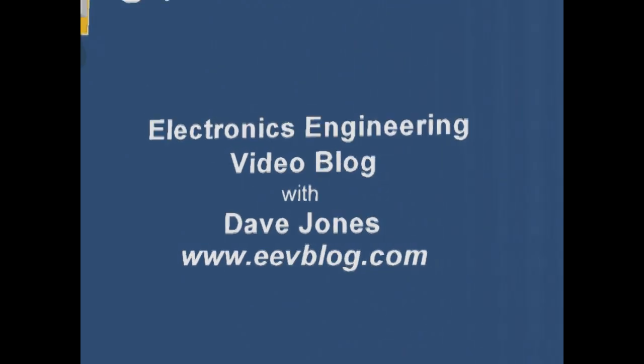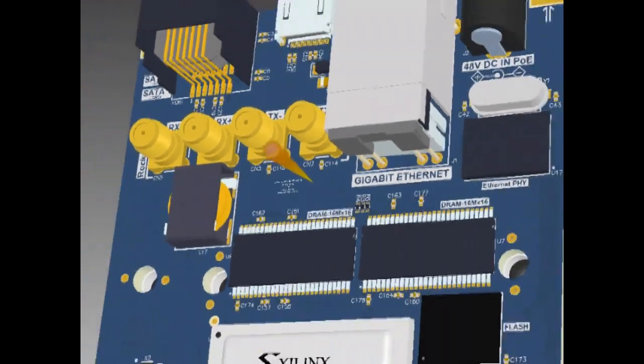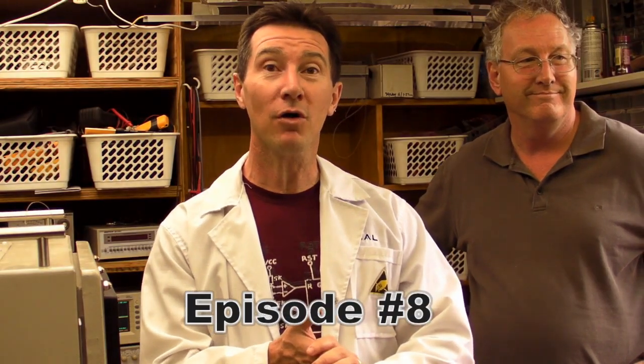Hi, welcome to the EEVBlog, an electronics engineering video blog of interest to anyone involved in electronics design. I'm your host Dave Jones. We're not in the EEVBlog lab today, we're here in Doug's shed. This is my mate Doug, and he's an analogue and power specialist, and he likes to blow shit up. Let's go.